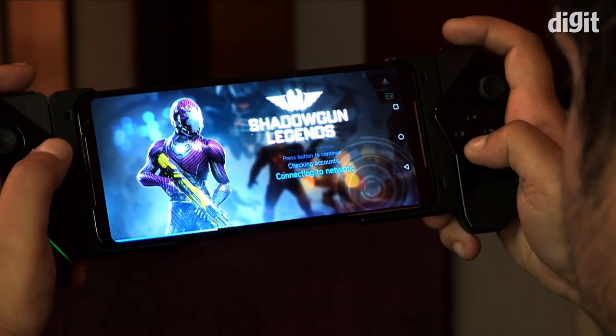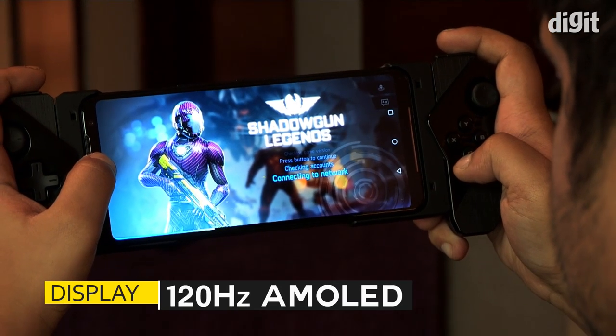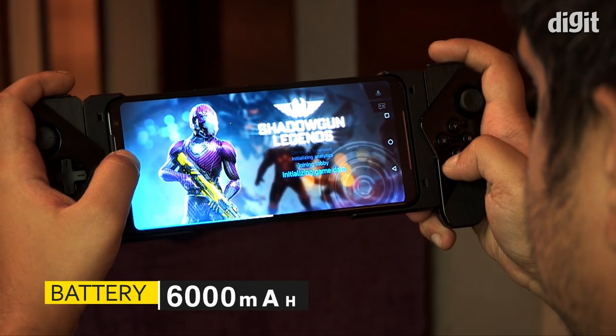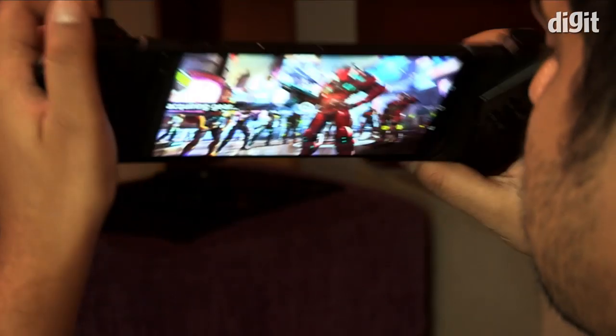The rest of the hardware is also top notch. It sports a 128Hz AMOLED HDR display, 12GB of RAM, UFS 3.0 with 256GB of storage, and a gigantic 6000mAh battery with 30W fast charging.